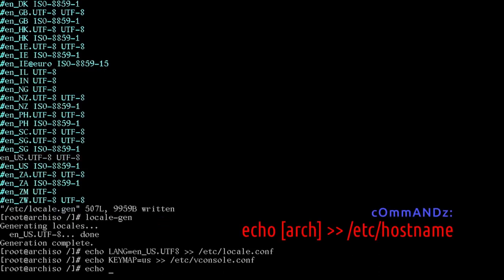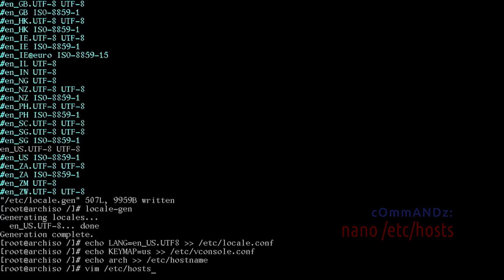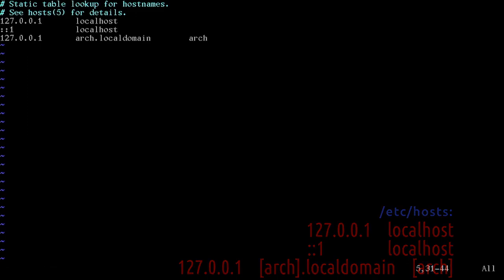Run: echo KEYMAP=us >> /etc/vconsole.conf. Then echo your hostname — I'm using 'arch' — >> /etc/hostname. Now edit /etc/hosts and append three lines: '127.0.0.1  localhost', '::1  localhost', and '127.0.0.1  arch.localdomain  arch'. Write that file. Create the root password by running passwd.